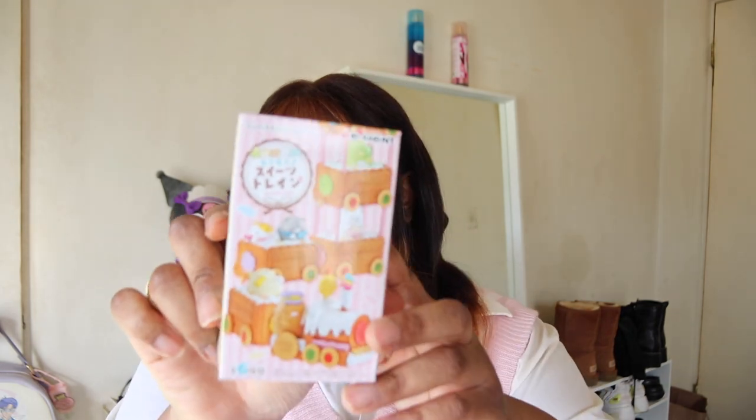It looks like something you would get from Daiso, which we love. Next we have the Sumiko Garashi mogu mogu sweet train. I think you get one little train set and you can collect them all.